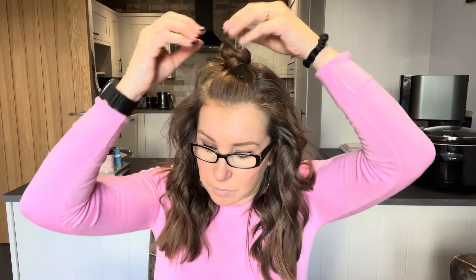Isn't that so much easier? Wow. Now, I don't know whether people might not like the fact that you can see the clip doing it this way — the way I've seen it, they sort of pull these bits up so that it's a bit taller and you could do that to disguise it. But I don't mind the fact that it shows, and I just think that was so much easier than how I usually do it.